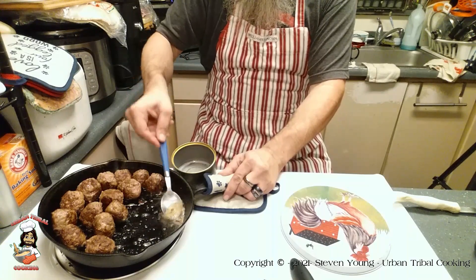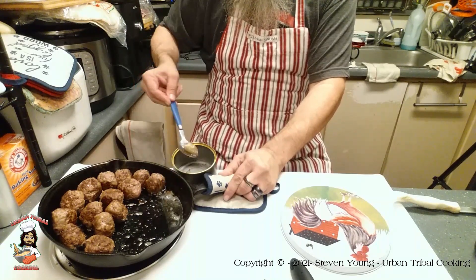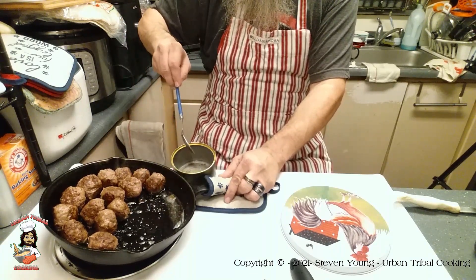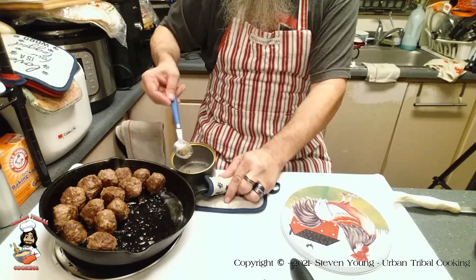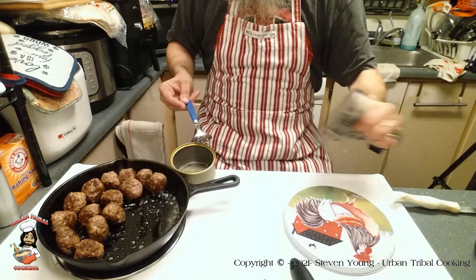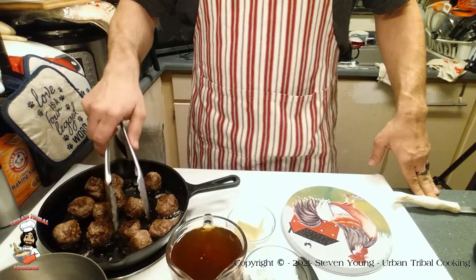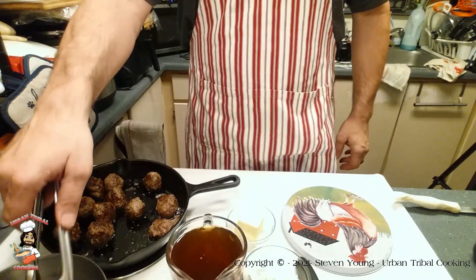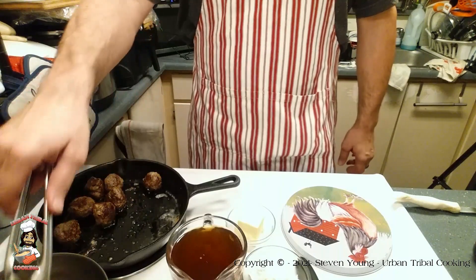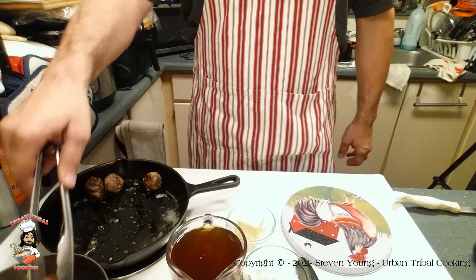We don't want to get all of the grease out — we do want some of it, but we definitely don't need this much. Draining some also makes it healthier. At this stage, we're going to go ahead and pull the meatballs out into the bowl. That's why you wanted to wash the bowl — might as well just reuse it. Even though you had to wash it once, it makes sense to reuse it.